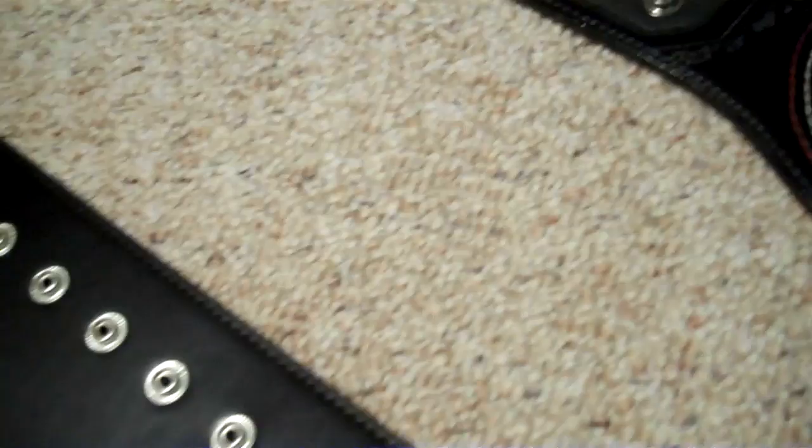First off, we'll start with the buttons. On this one we've got 7 to 14, and we have 5 and 2 rows of 5, so we've got 10. Here you have 16, and here you have 14. So that's 28 buttons on this one, and on the other you have 26. So you've got two more sets of buttons on the ECW belt.